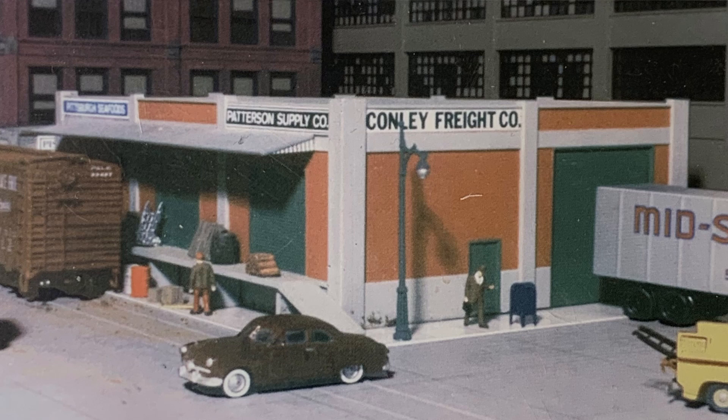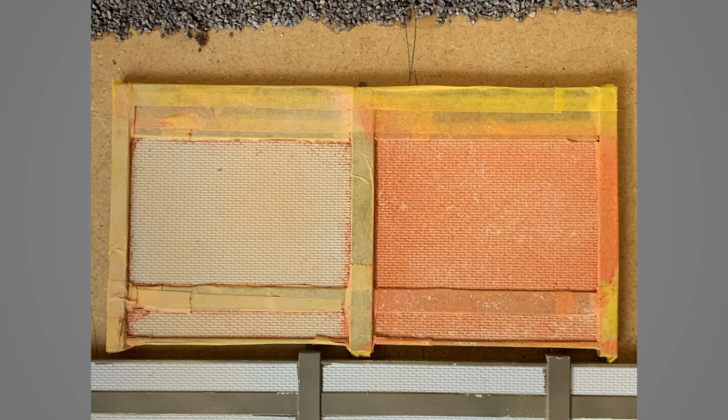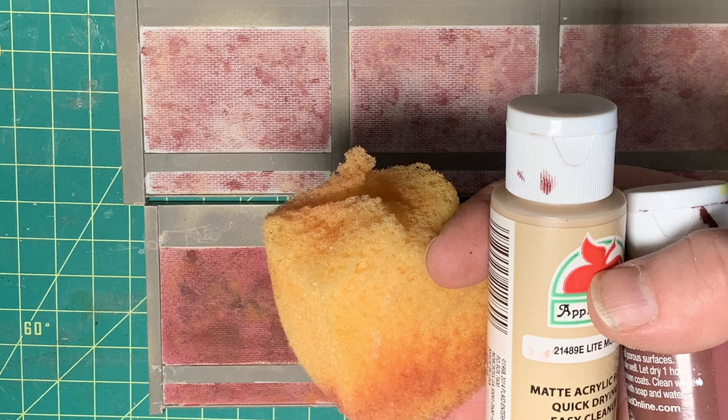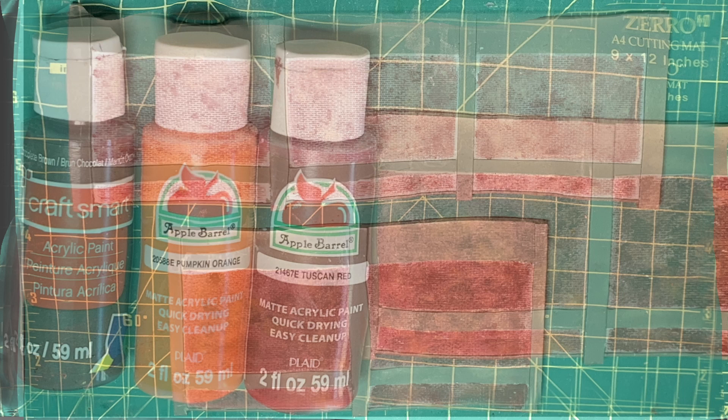I'm turning this City Classics Carson Street Terminal into PMI Fabricators for my switching layout. I started using this kit to test colors for another build, then played with darker brick colors. I tried different techniques such as brush painting and stippling with a sponge. I also tried Vallejo Liquid Mask number 70.523. For paint I used mostly Craft Smart Paint from Michaels and Apple Barrel Paint from Walmart, and I did use Vallejo Concrete Color with an airbrush.